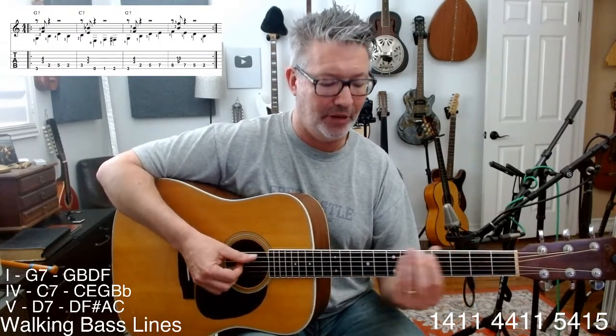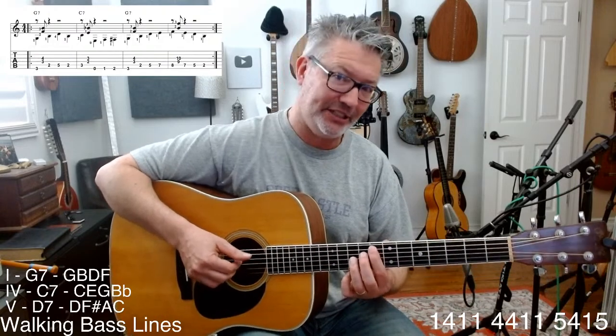When we did the G, I said just use your first finger for everything because we're just going up one string. We might as well use our first finger because we have to be set up to do this. With the C, we're not going to do the riff the same way — we're going to go immediately down an octave.